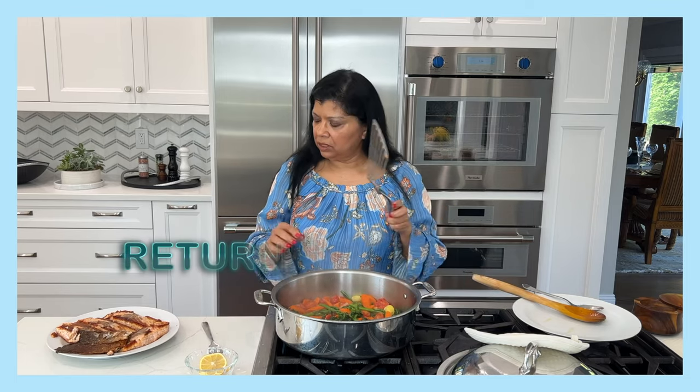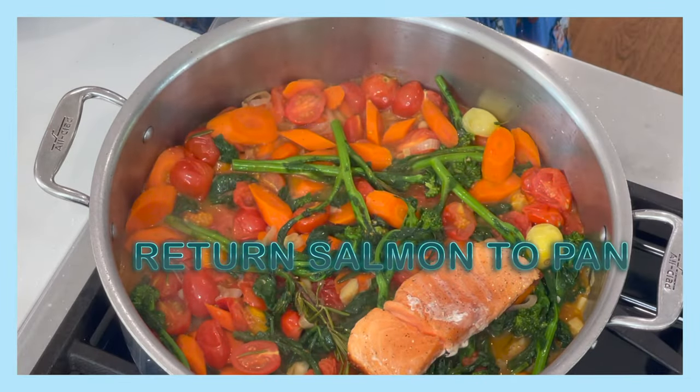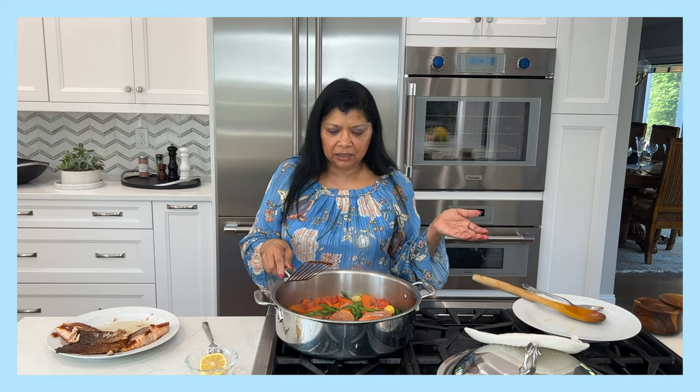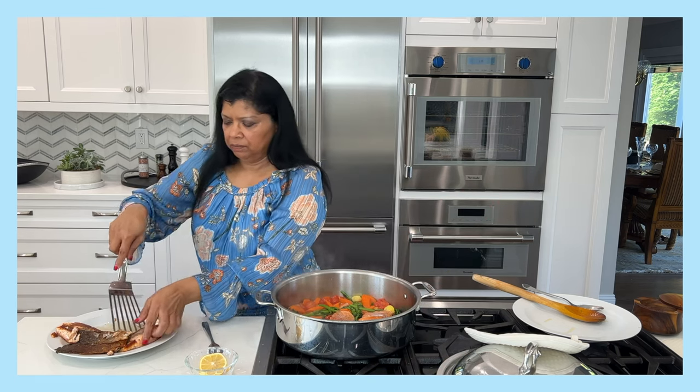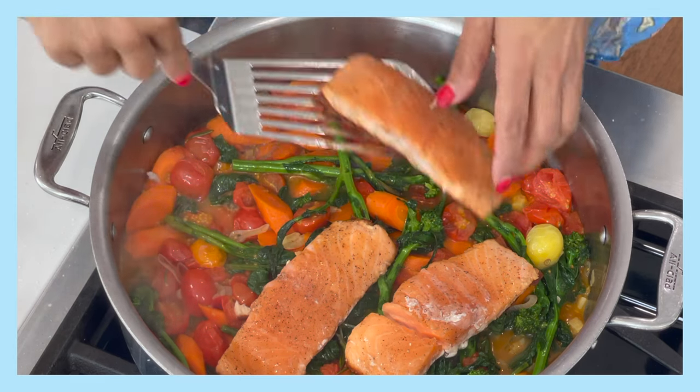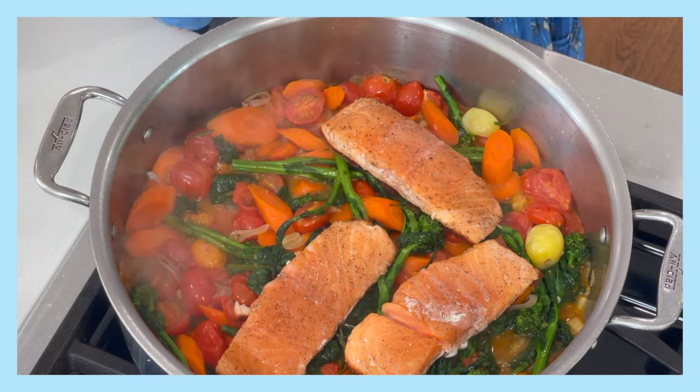Now I want to add the salmon back. I've already removed the skin because the whole point of achieving crispy skin is so you can eat it — I'll use it as a garnish. If you put the salmon back with the skin in the pan, it will lose that crispiness.